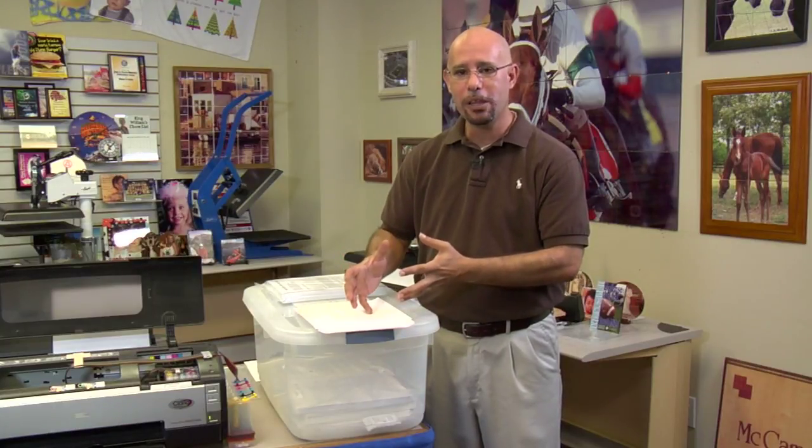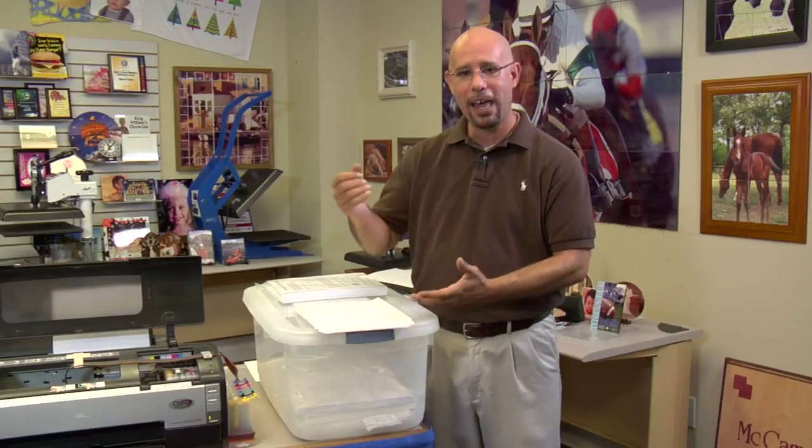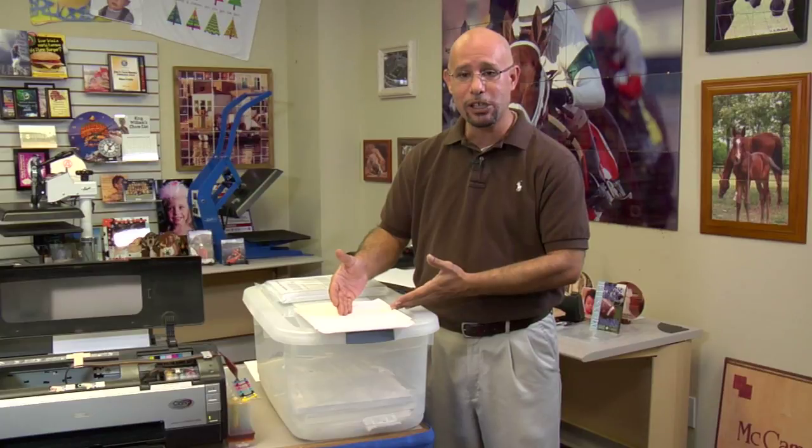Another thing moisture can affect is how the paper is fused to your fabric or garment with the heat press. If there's moisture within the paper or within the garment when we hit it with the heat press, that moisture is going to want to turn to steam. Moisture can be a real killer when it comes to applying t-shirt transfers, because the steam rising up will have an effect on the emulsion layer trying to be driven down into the fabric.